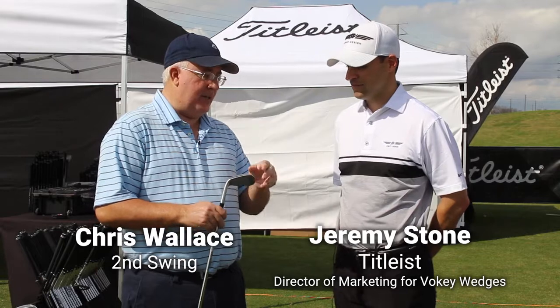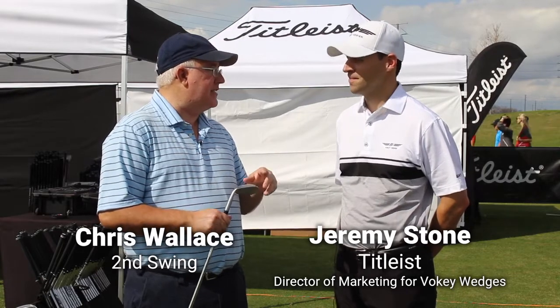We just got a minute, Jeremy, but one of the neat stories this year — big stories — is the addition of the D grind, a brand new grind from Bob Vokey for SM7. Give us a quick overview of this grind and who this wedge is going to work for.